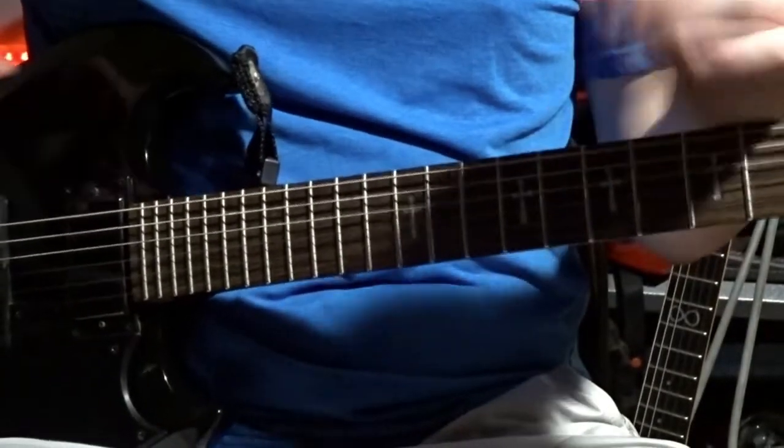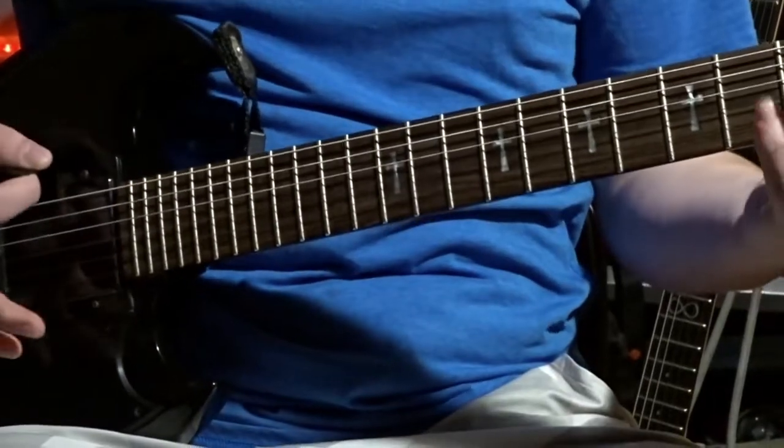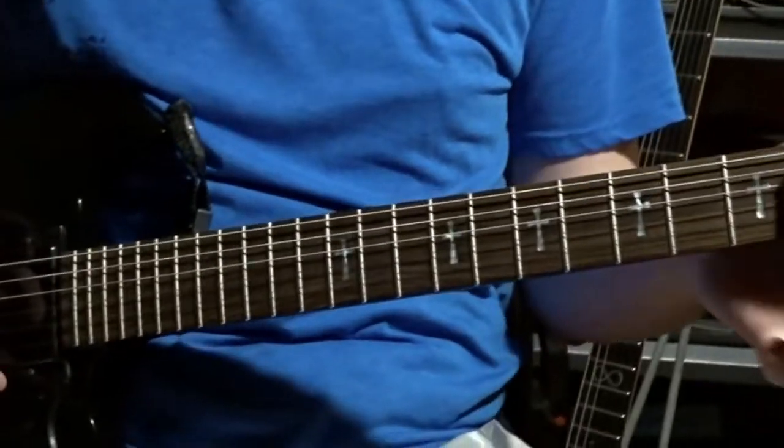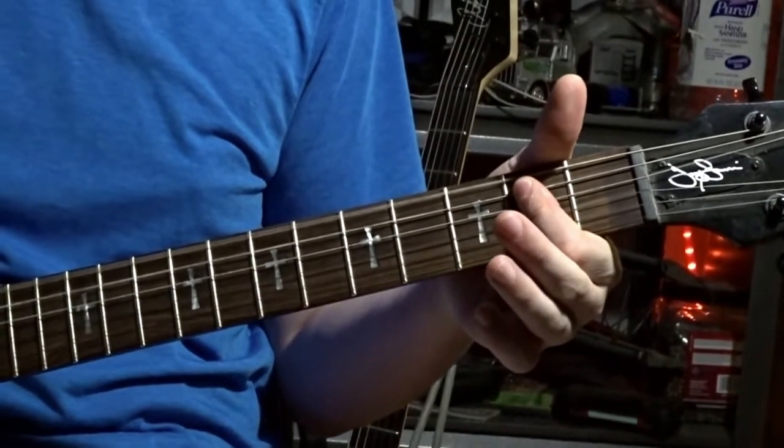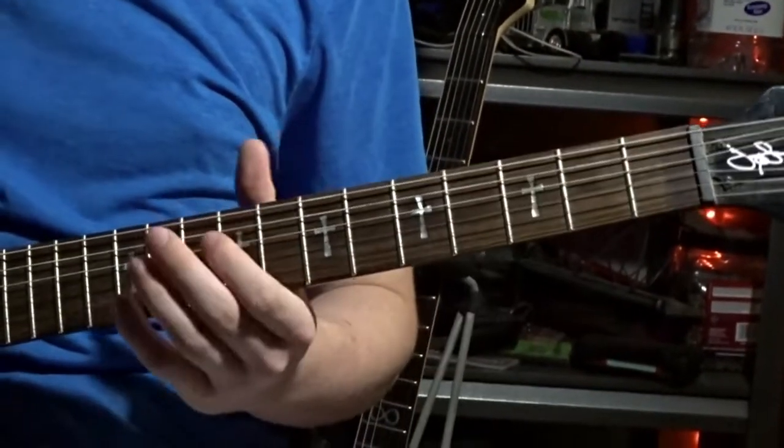Now there's a lick that happens there, and before you play the lick, one guitarist goes and bars these two notes right here and just strikes that. And then the actual guy playing that main lick goes...